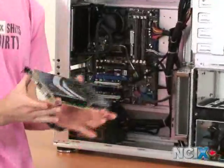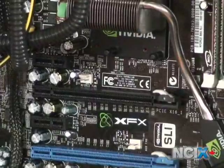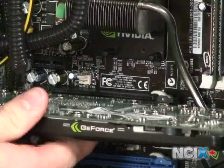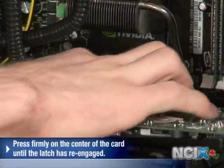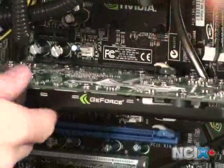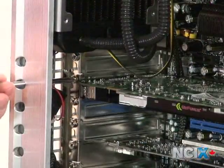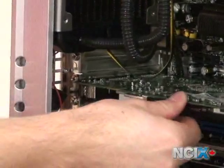You can see the card here, and the next step is going to be installing it. Now that we've relocated our PCI Express port, we're just going to position the card so that it's right in place, ready to be pushed in, and then press firmly down on the center of the card until the latch has re-engaged. You can see it's popped back up into place and the card is being held in. We're going to need to screw it back into the PCI bracket at the back — now you can see the card is much more securely held in.